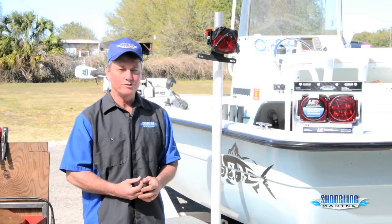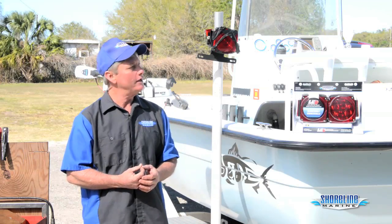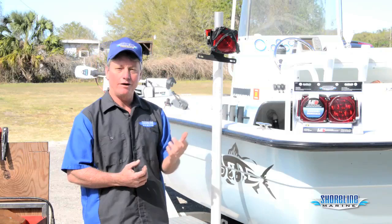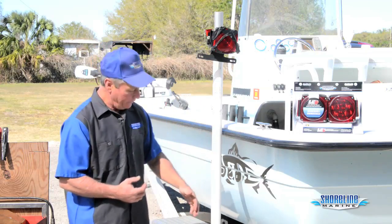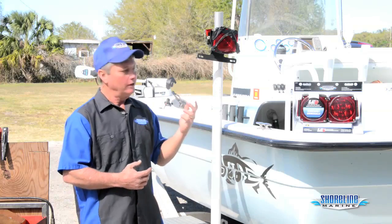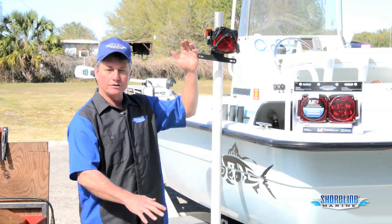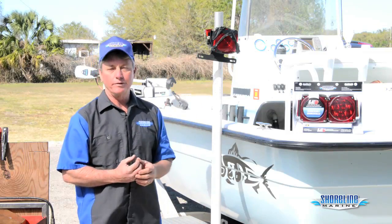Hi, it's Loy, Captain Weekend with Shoreline Marine. My neighbor was backing his boat into the garage last night, got a little close to the wall, and busted the light out — so we've got to replace it. We're going to upgrade him to an LED light. If you notice, these lights are on poles. Down in Florida with the saltwater, we like to get our lights up high so we don't have to back into the saltwater with our lights on, which keeps our corrosion down and makes our lights last a little bit longer.